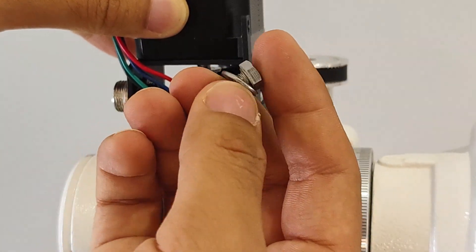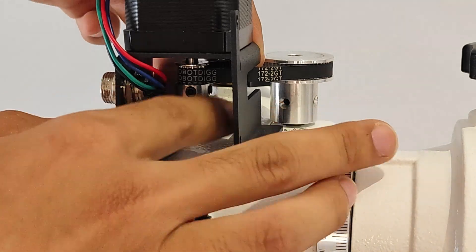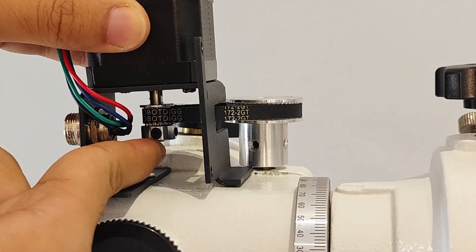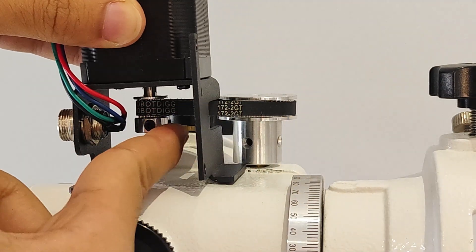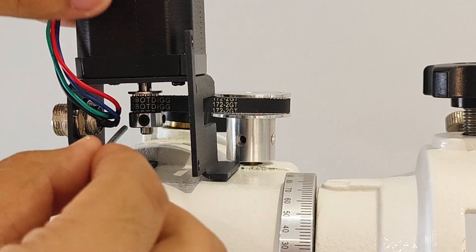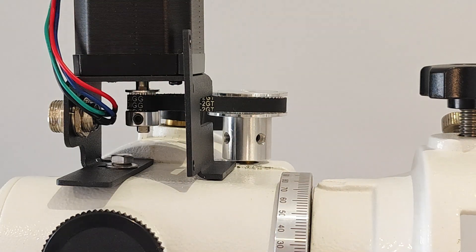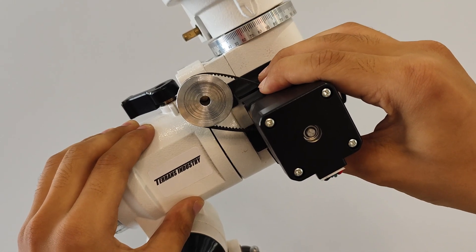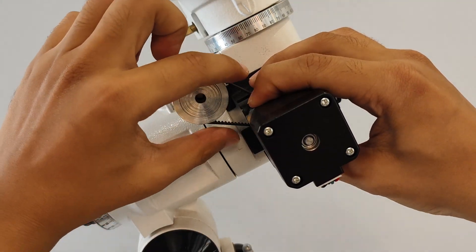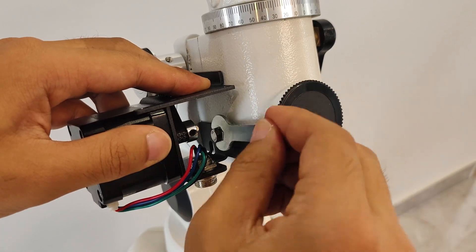Install the outer hexagonal screw onto the gasket and manually screw it into the hole. Before tightening the fixing screws of the bracket, fine-tune the 16-tooth wheel back and forth so that the two wheels and the belt are in the same straight line, then use an Allen wrench to tighten the 16-tooth synchronous wheel. Now the motor can slide up and down to ensure the motor bracket is tightly attached to the equatorial.